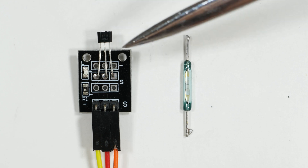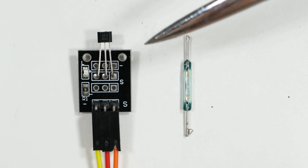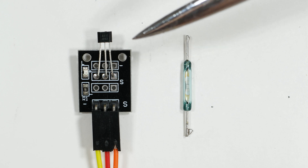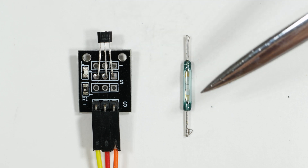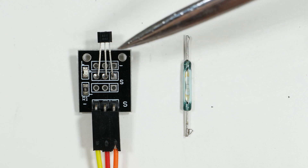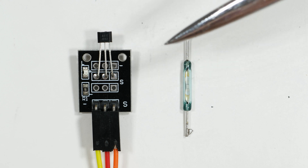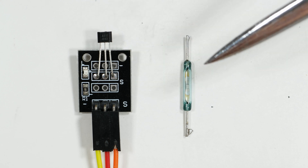I'm making a video on the Hall Effect switch for the Raspberry Pi. In the old days, the equivalent of this was the magnetic reed switch, and I thought you might be interested in a little bit of background on this — the pluses and minuses versus the Hall Effect switch.